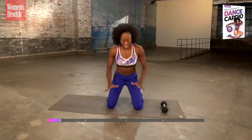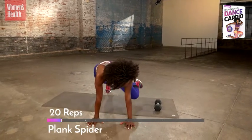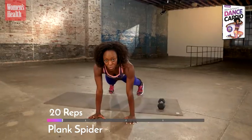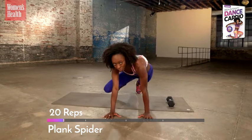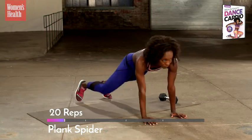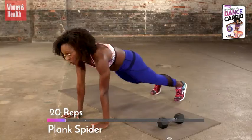Come up to your plank. Hands directly underneath your shoulders. Knee goes to the shoulder as you take a side crunch, and we alternate sides — we call these plank spiders. Let's do 20. Scoop your lower abs in. Feel the side of your body. These are great for your waistline — we're trying to lean out.